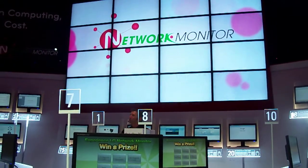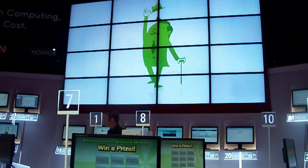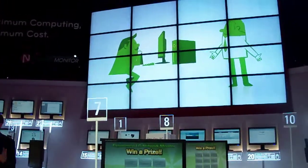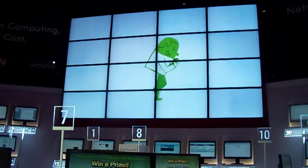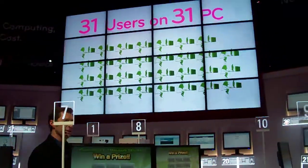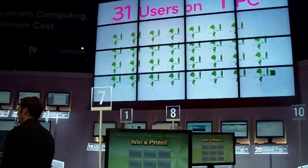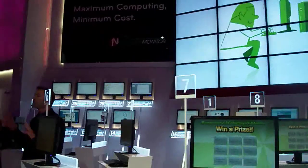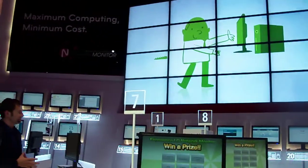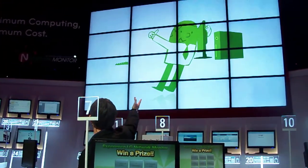When you start a new business, you need at least one computer. As your business expands, you'll hire more people. Now, the number of employees has reached 31, but there's only one computer in your company. Are you going to buy another 30 computers? When connected to a single PC, the network monitor enables multiple users — up to 31 — to fulfill their computing needs. It's a revolutionary multi-computing solution: the LG network monitor.